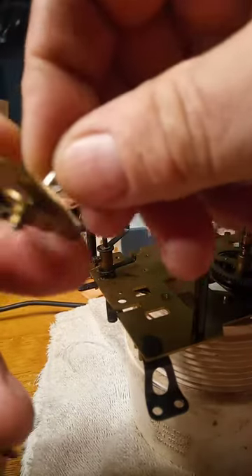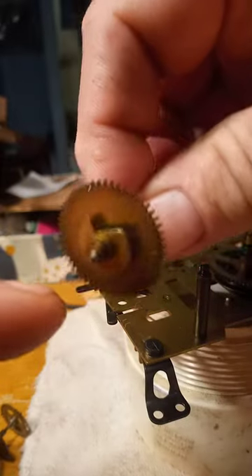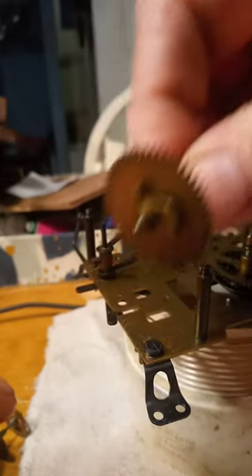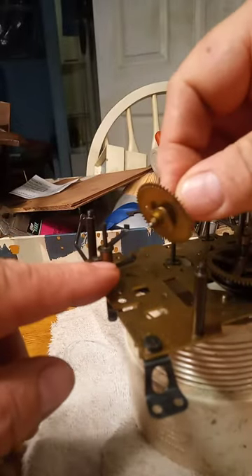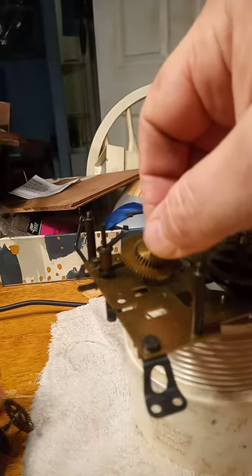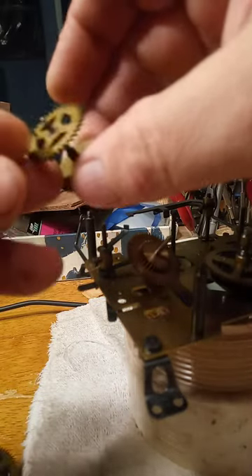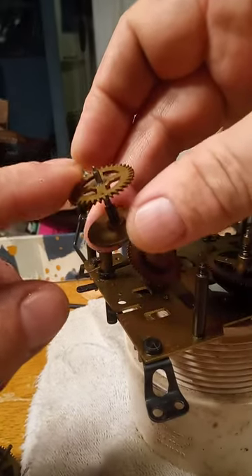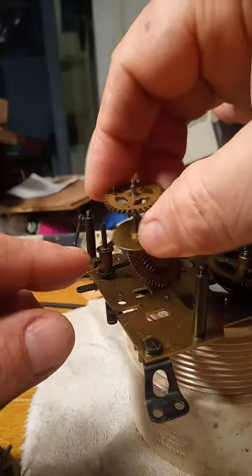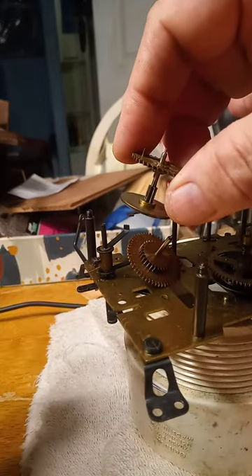I just want to show you — I have it apart. This is the cam for the music box. This little lever here goes into this cam, and then this lever here has to hit this warning pin on this wheel in order for it to stop the music. So it all has to be timed just right in order for it to stop the music.